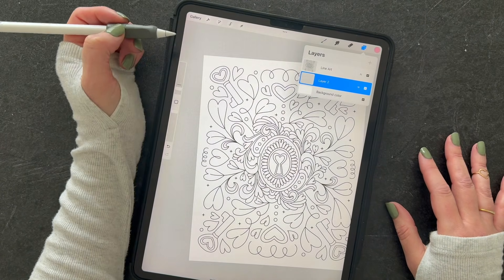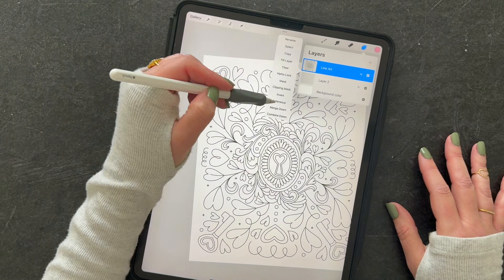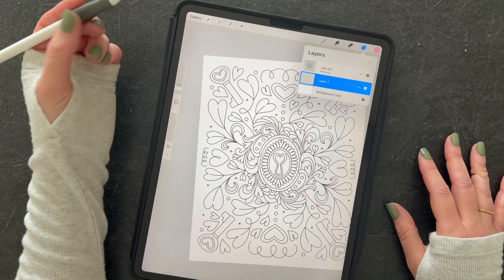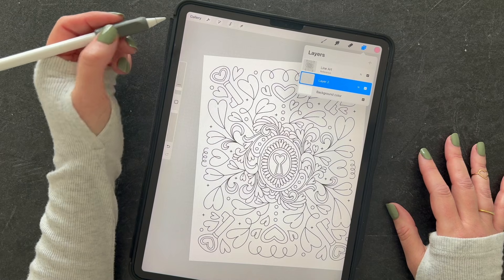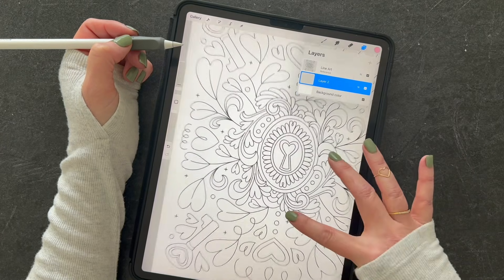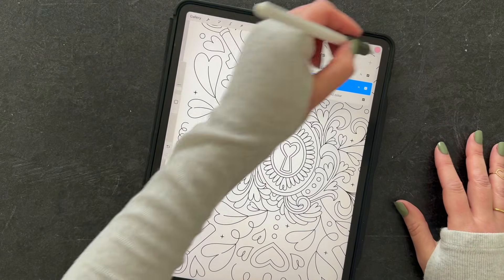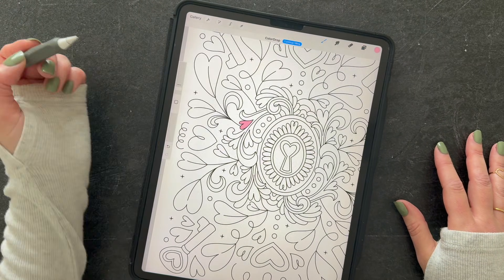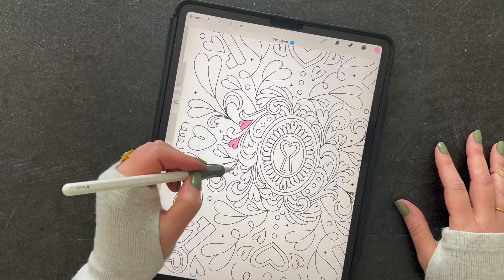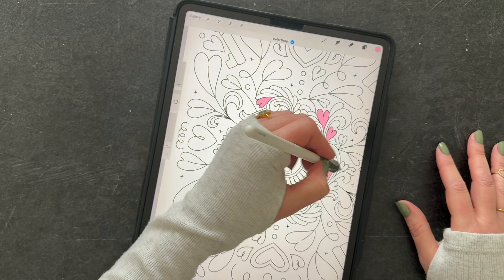The second way is using the reference method. Tap your line art layer, click 'Reference,' and then tap the layer below it. This will confine the colors as you drag and drop them to that line art even though you're on a new layer. I like to make a new layer for each color. So let's start with this light pink — drag and drop that over, then click 'Continue Filling' and start tapping in all the hearts or anywhere you want to place that color.